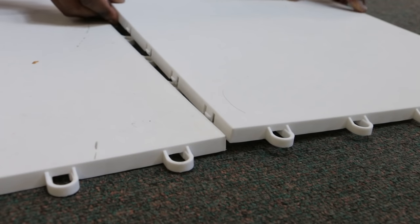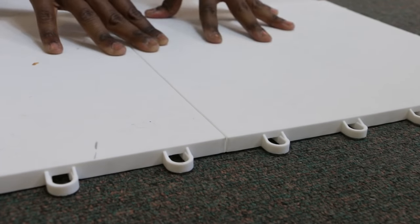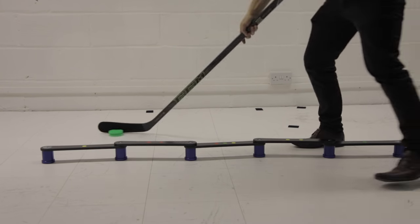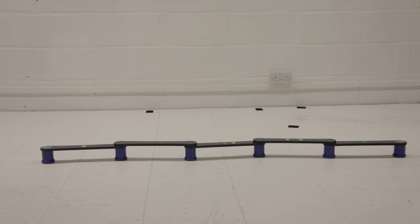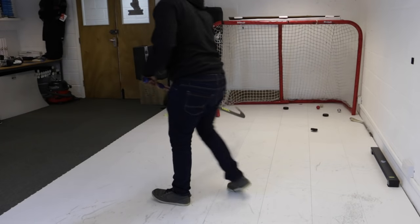One of my favorite training products is dryland tiles. The best way to explain them is they're squares of synthetic ice you can build and expand on just like a jigsaw puzzle. You can customize how large or small you want your training surface to be — just big enough to stand next to and shoot pucks, or large enough to move around while stick handling through different training aids. As an added bonus, dryland tiles replicate the way a puck slides on ice, off the ice.